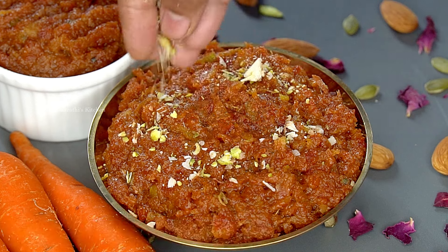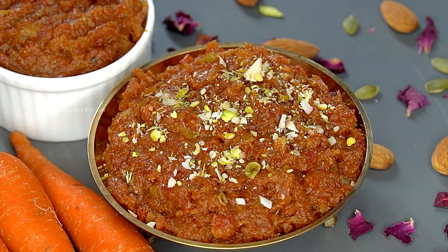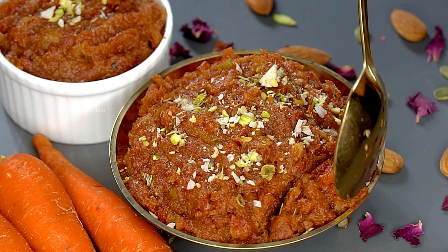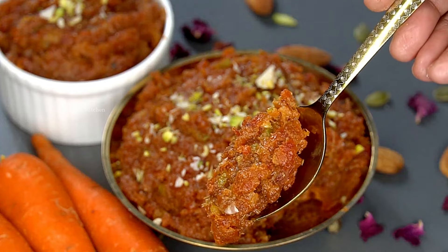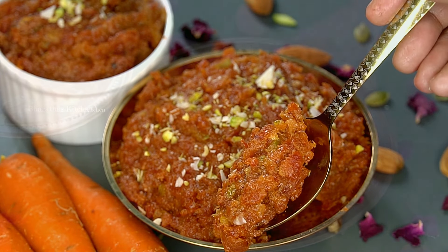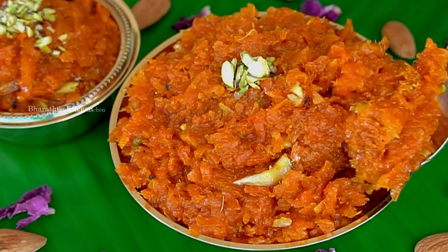Carrot halwa is complete, and we are prepared for carrot for all the cooks. It is very tasty and has very good texture and taste. You have already cooked carrot halwa at this time.